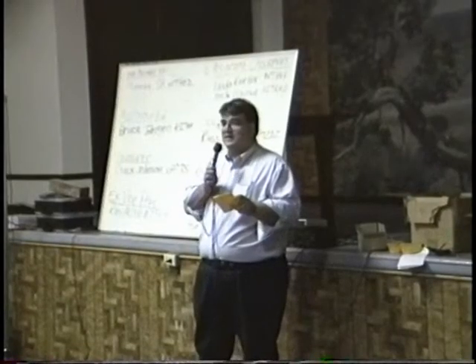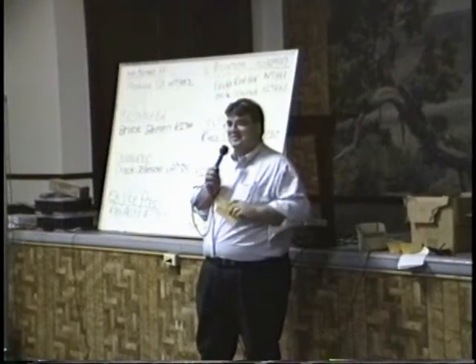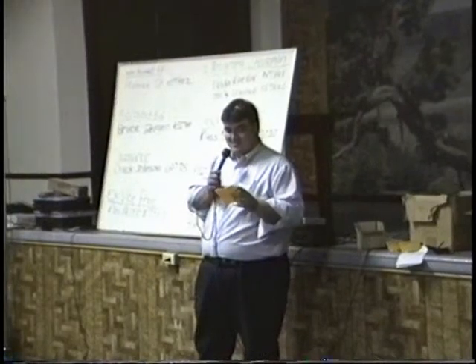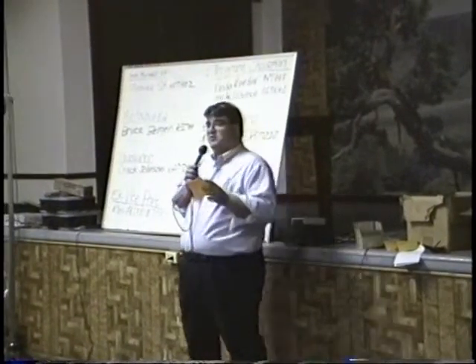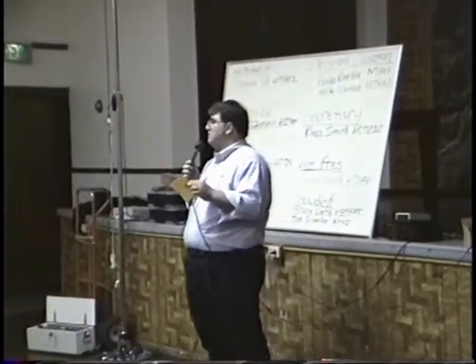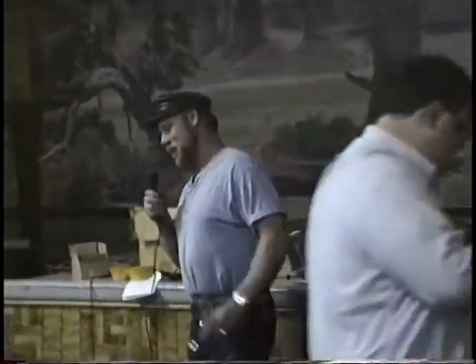The host introduces Craig, KC7UIX, with a J-pole antenna and a surprise, describing the project as 'deceivingly good.'